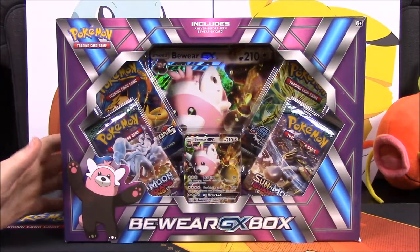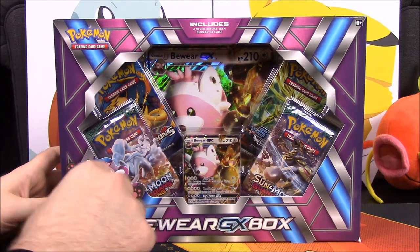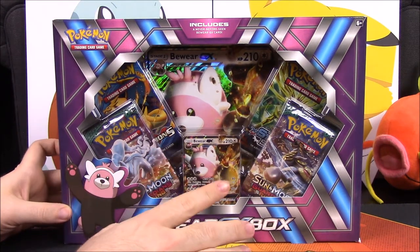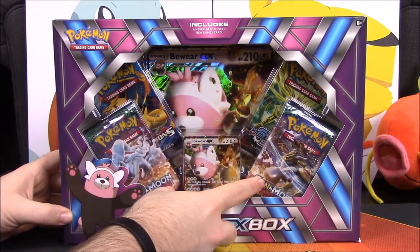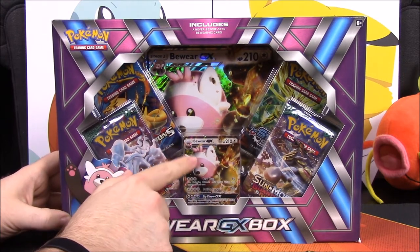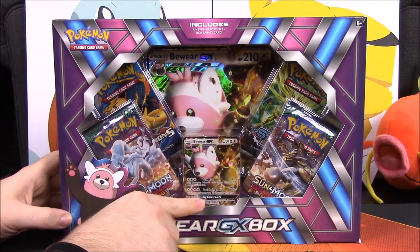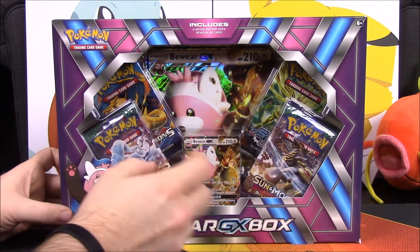What is up guys, Awesome Nerd Show here. Today we're doing an unboxing of the Bewear GX box. This is from the new Sun and Moon Guardians Rising set. We have two of those packs here, and then the Bewear GX box, which — there was a Bewear in the regular Sun and Moon — but this is the Guardians Rising version.